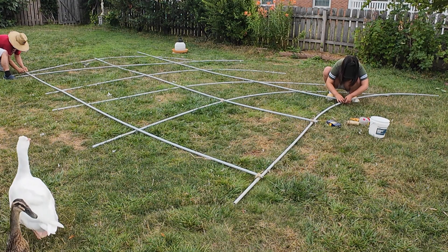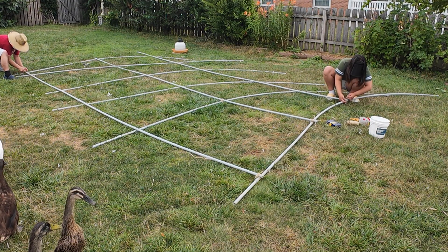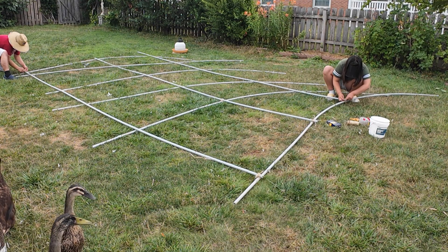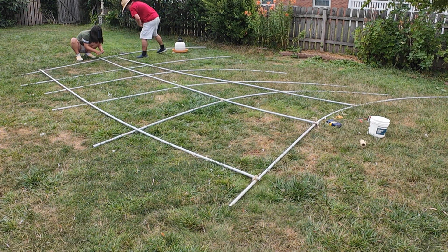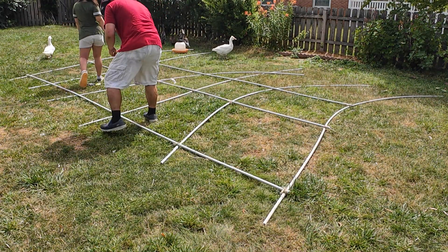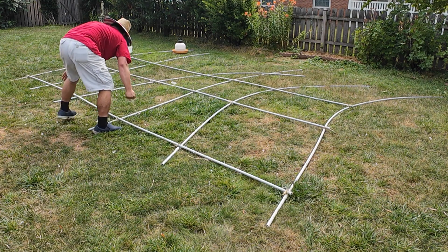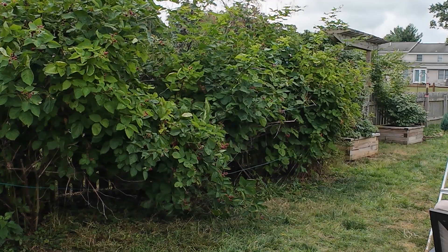The structure for the netting is made of 1-inch PVC conduit. We lay this out on the lawn with some horizontal conduit and lash them together, then the structure is dragged over our berries.